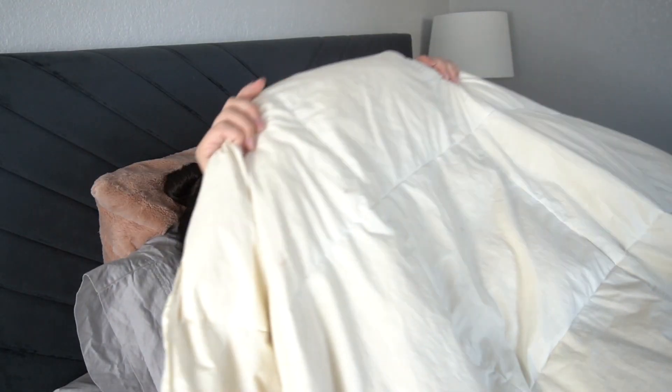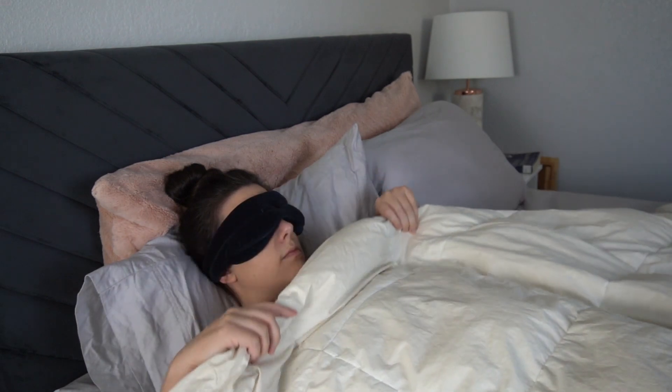This product also has a minimal adjustment period. It only took me one night to get used to wearing it, and while it's not quite the same as not wearing a mask at all, it's the next best thing.